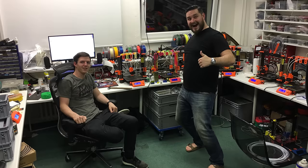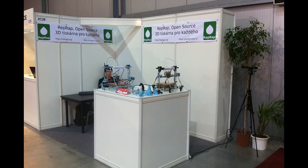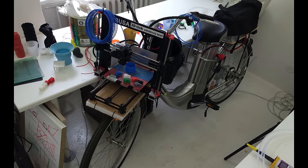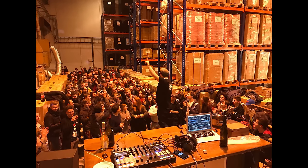I would have never imagined this is where we'd be in just a few short years when I started. We literally went from hacking together printers in a basement to this level. Thank you to everyone who supported us on our journey — we would not be here without you. We'll continue our mission of pushing 3D printing technology further for everyday people. And as always, happy printing!